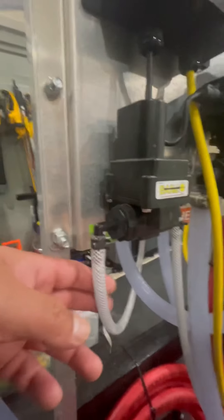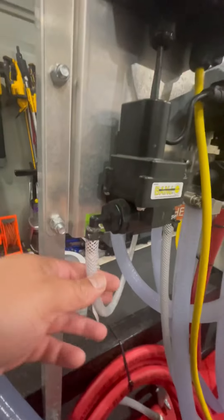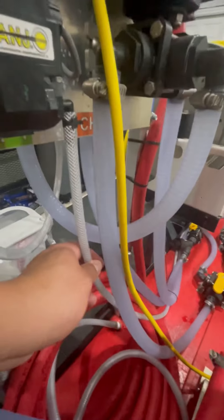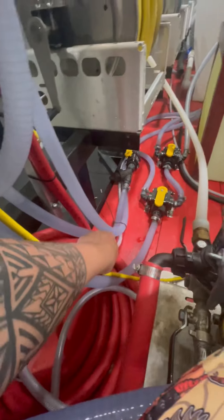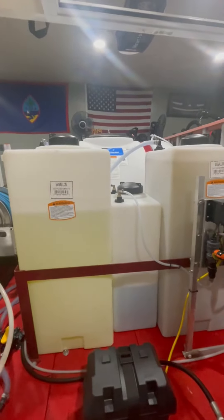Now I got my soap line — let's follow the soap line. This one is a special system I got from Midwest. The soap valve can go on either side, but I got my soap line going to the top right there. This is where a lot of people get confused.